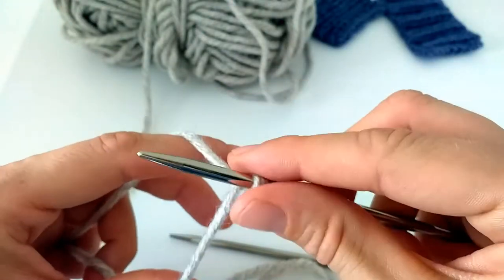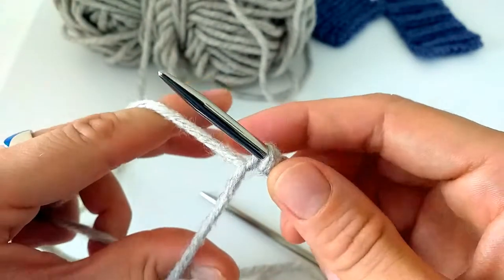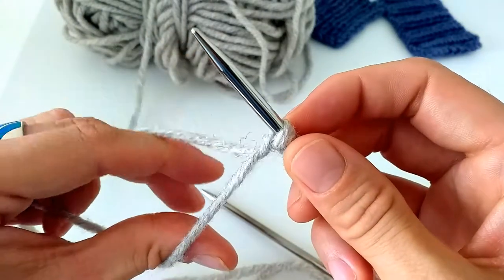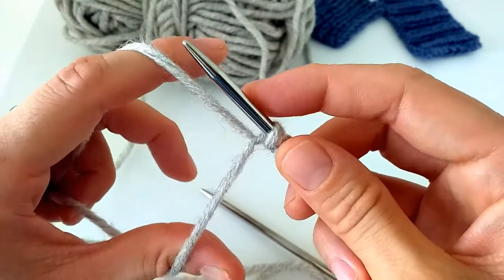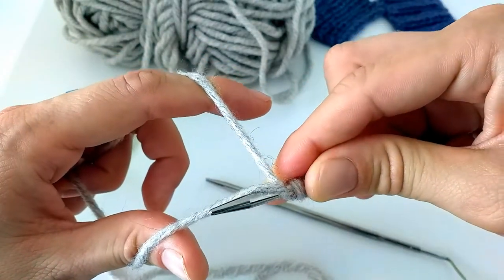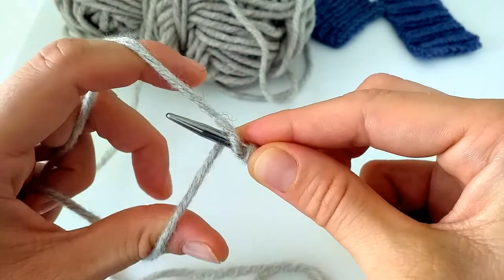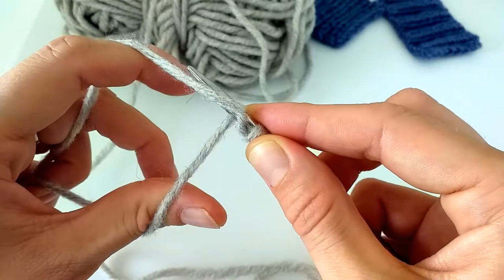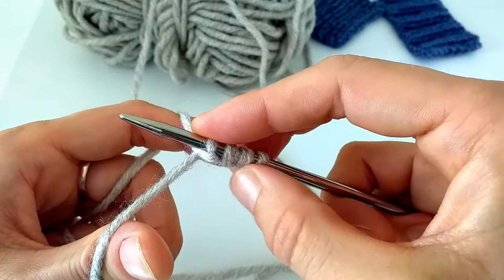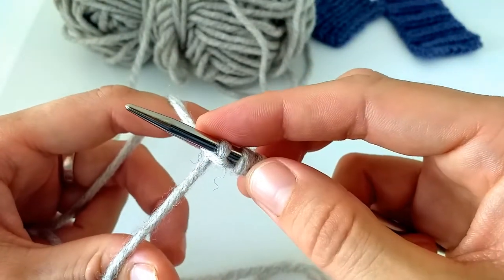So the next one I have to do is this purl cast on stitch. In order not to get confused which way to go: I see this yarn around my index finger is underneath, so I know I need to go from this side. I go under both strands, I come in the middle, I sort of grab this yarn around my thumb, and I come out — this is how this bump is made.